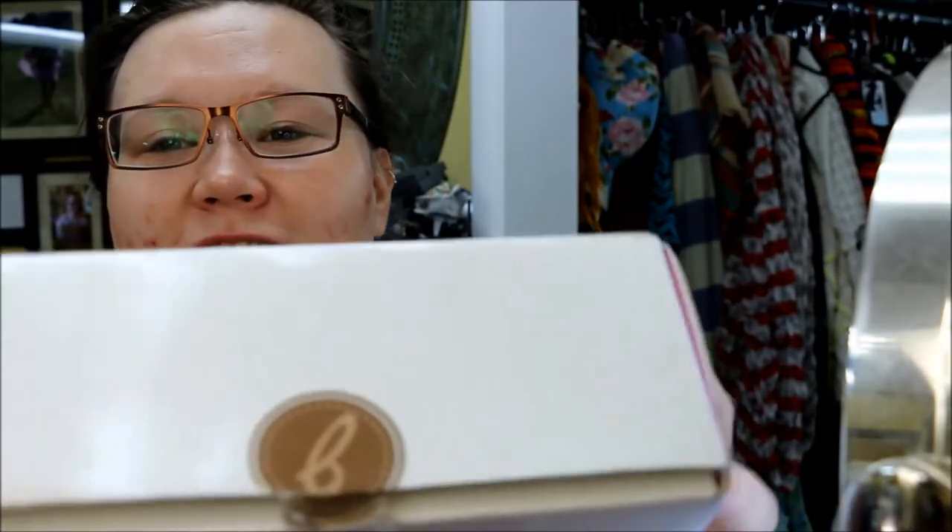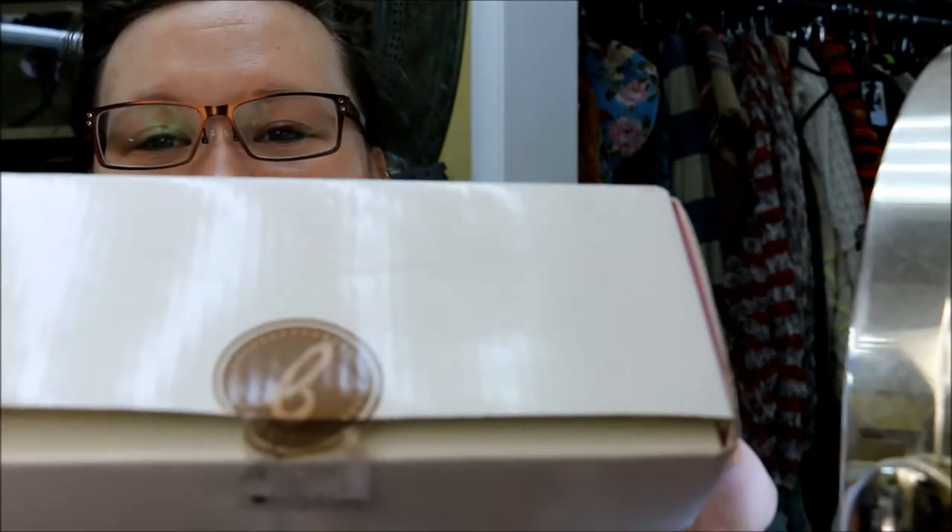Hello everybody, welcome back to my channel. I'm Paige. This is Seeking Alexandria, and I finally made the plunge. If you know what this seal is, you are also excited because this seal means we have our order from the Beauty Bakery. I am dying with excitement right now. I have wanted to try their stuff for so long.